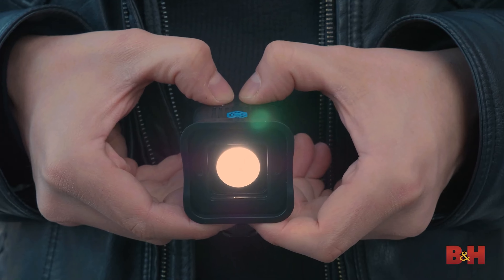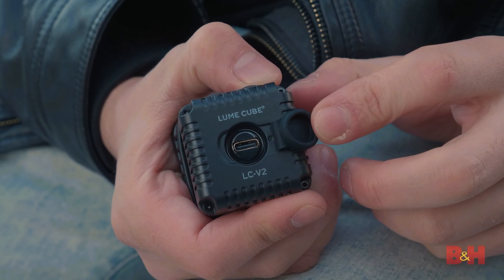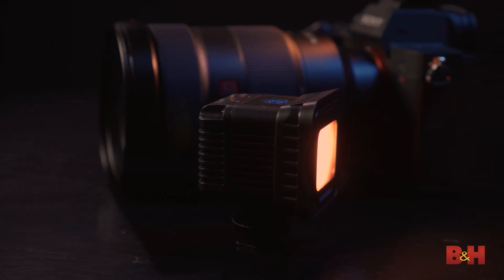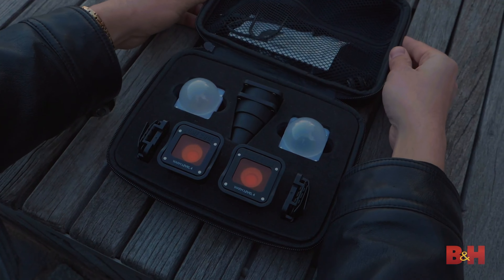The Lume Cube 2.0 looks quite similar to its predecessor, and its size and weight are unchanged. The biggest difference is that the optical sensor has moved from the front of the light to its top, sharing its location with the status LED — making it easier to trigger from a wide range of angles. It sits between a clearly-labeled pair of opaque black buttons on the top deck, which replace the translucent buttons of the original model. These provide access to power control, brightness adjustment, optical slave flash, and low-light mode. The charging port is now a modern, reversible USB-C connector covered by a soft rubber flap, which is still a bit fiddly to pull open but closes securely and stays in place.